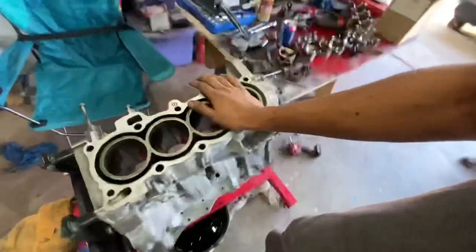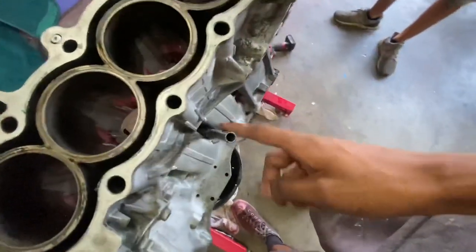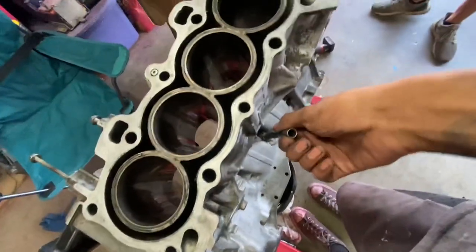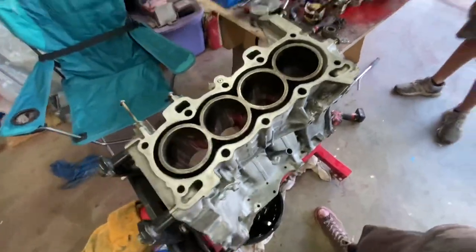This is a JDM D15B block. It is actually a very rare block. It is an 88 to 91 spec, meaning it still has the dipstick coming out of the crankcase in the center, just like a normal EF engine. It's pretty much D15B1, B2 spec. If you guys don't know, most JDM D15Bs are really more like D-stroked D16s.